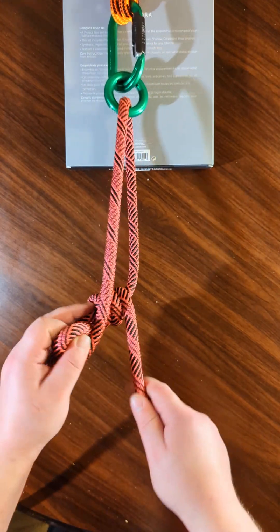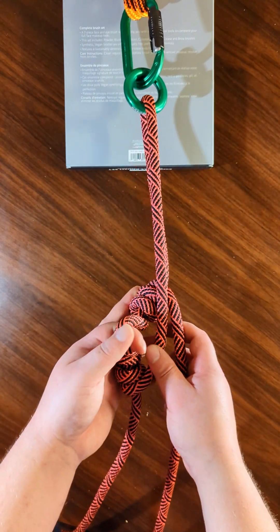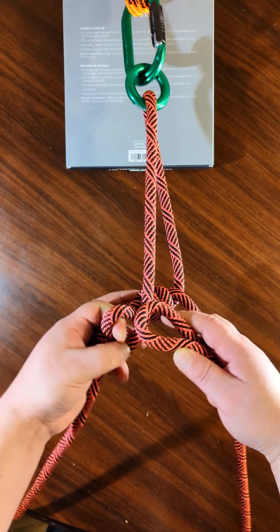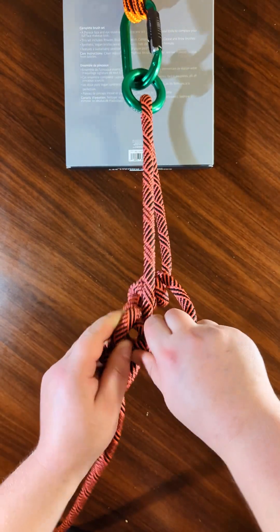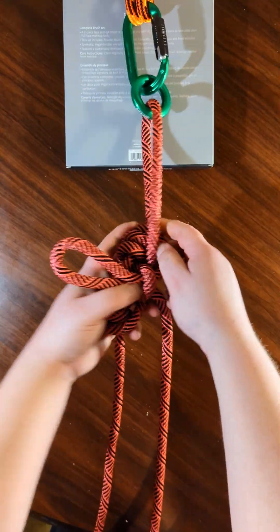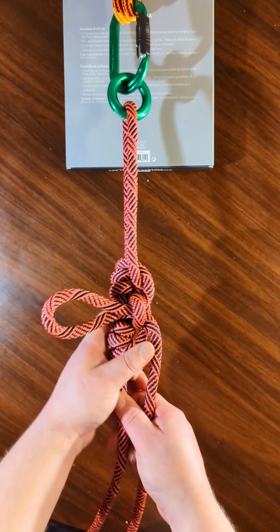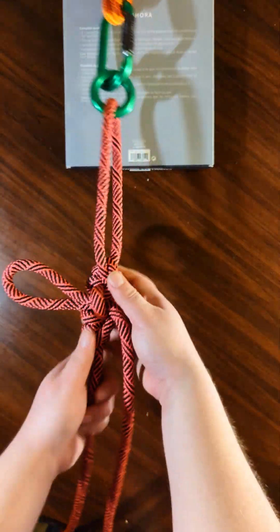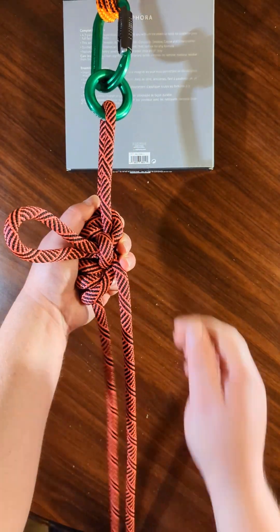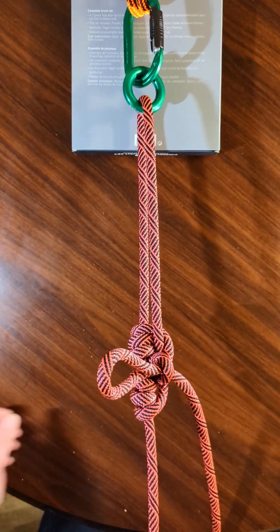Three wraps. Now we're cooking with gas. So take the bite, put it in, tighten everything up, and you're golden. So now you can increase length, decrease length, and while under tension this is going to hold.